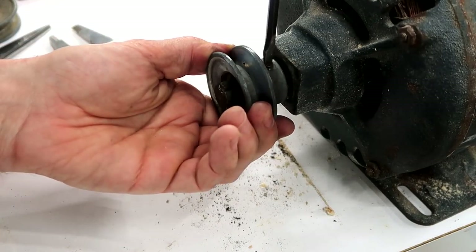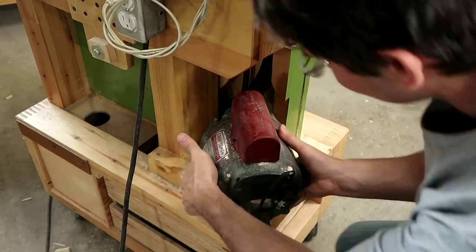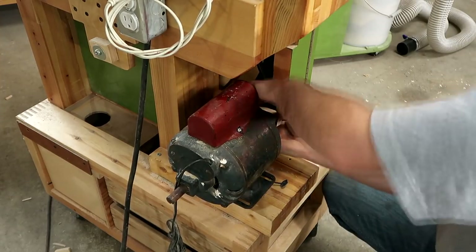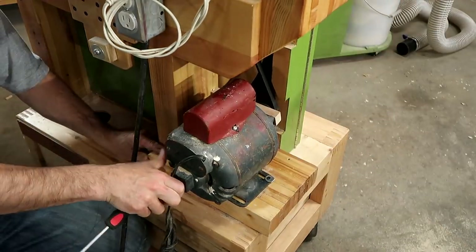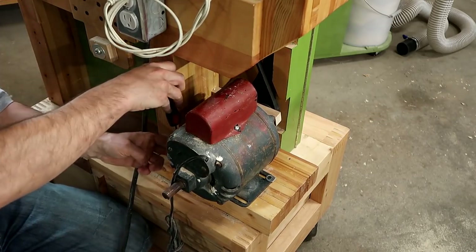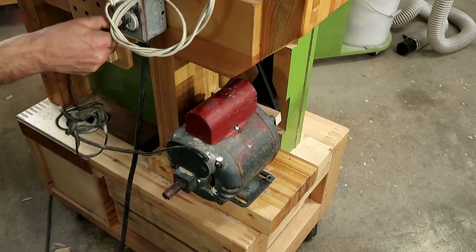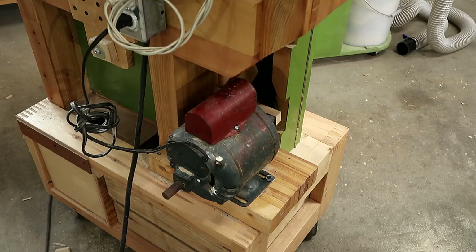Well, at least it doesn't wiggle now. I'll tighten that up a bit. That sounds much better.